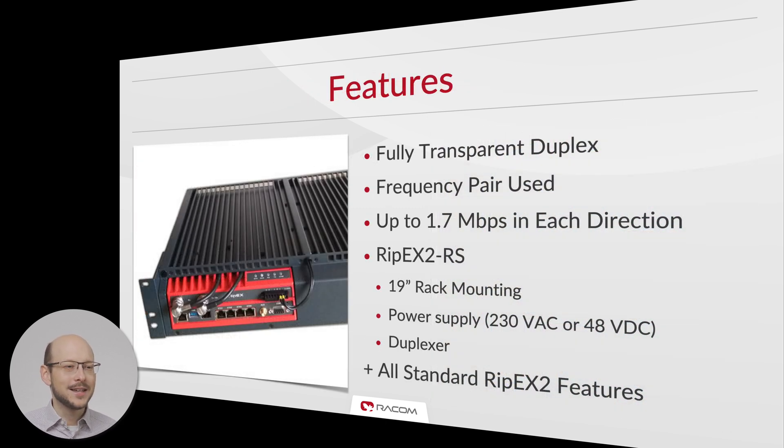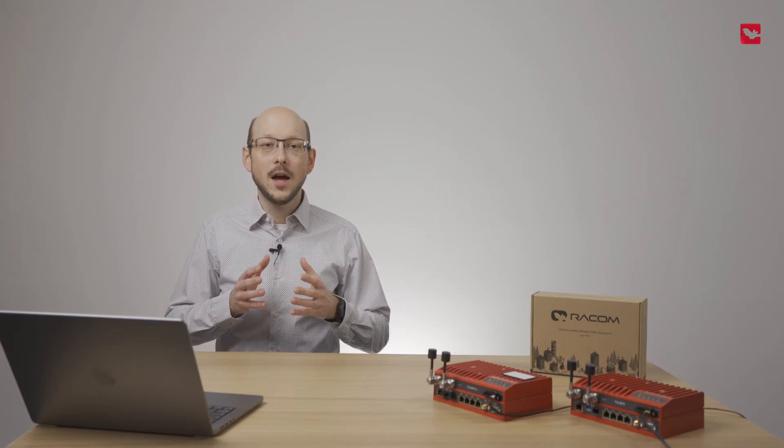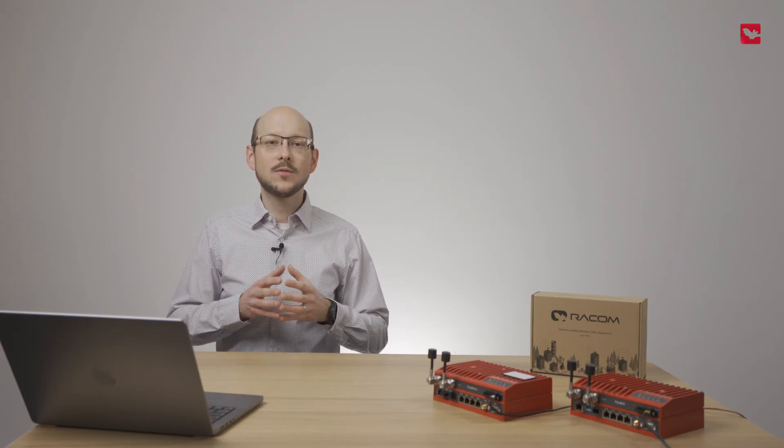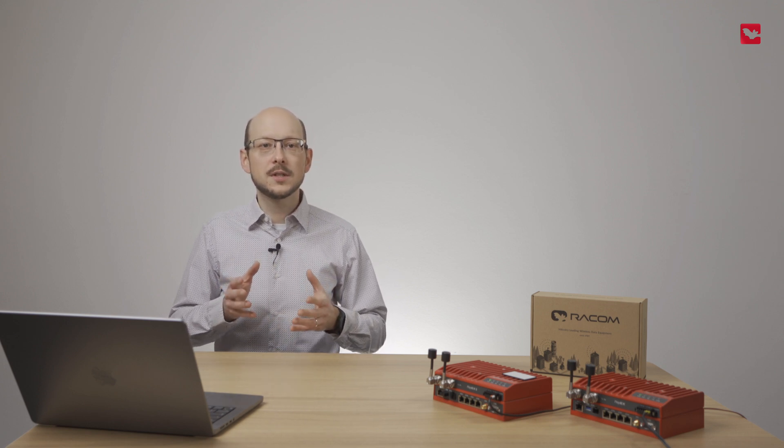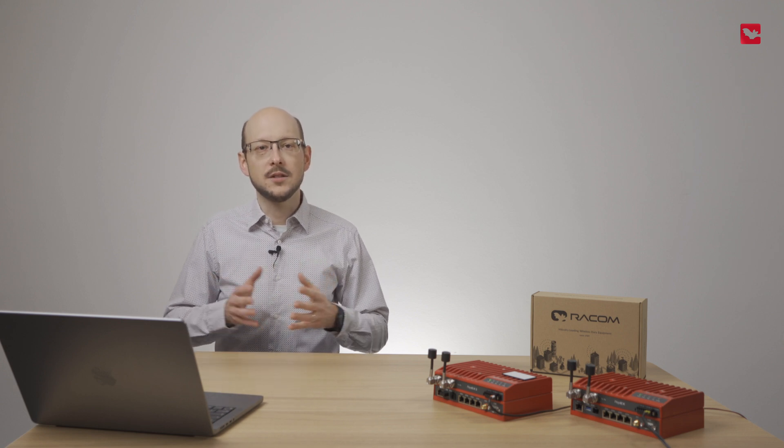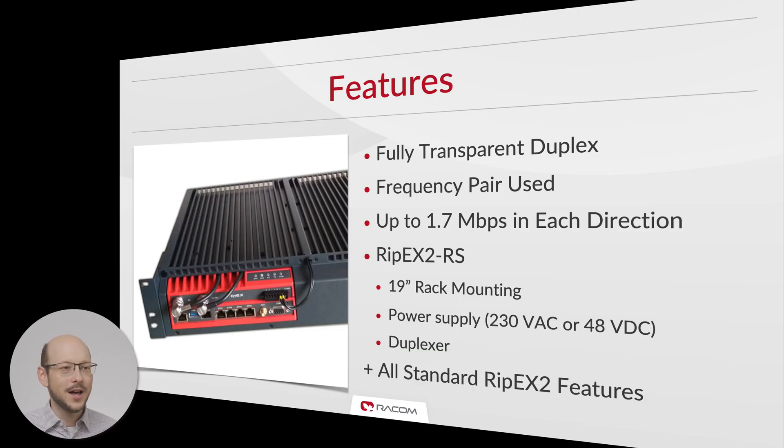A full duplex link is completely transparent and uses a frequency pair. It can offer a combined total speed of 3.4 megabits. Raycom offers a 19-inch rack mount that can include all required accessories such as power source and duplexer in a convenient and easy-to-install package. A full duplex setup offers all standard RipX2 features like advanced security, frequency agility, and support of SCADA protocols.